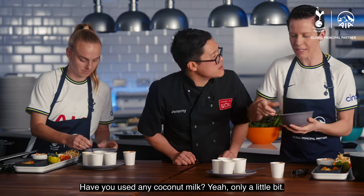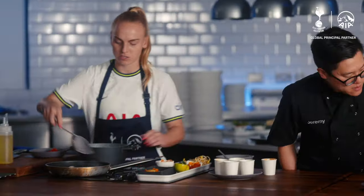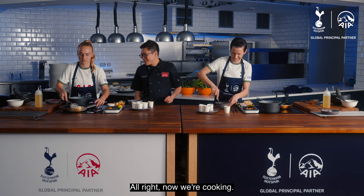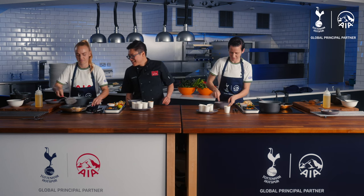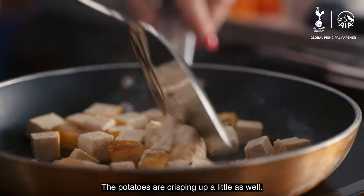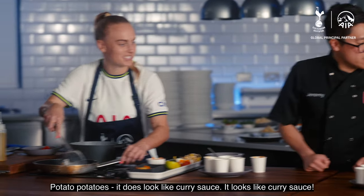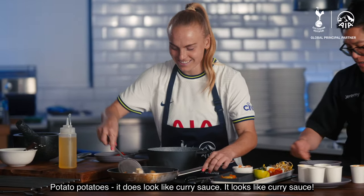Have you used any coconut milk? Yeah, only a little bit though. I think you might need a little bit more. Now we're cooking — yes, chef. Those potatoes are crisping up a little as well. This looks like curry sauce. Have you gone for potato potatoes? It does look like curry sauce.